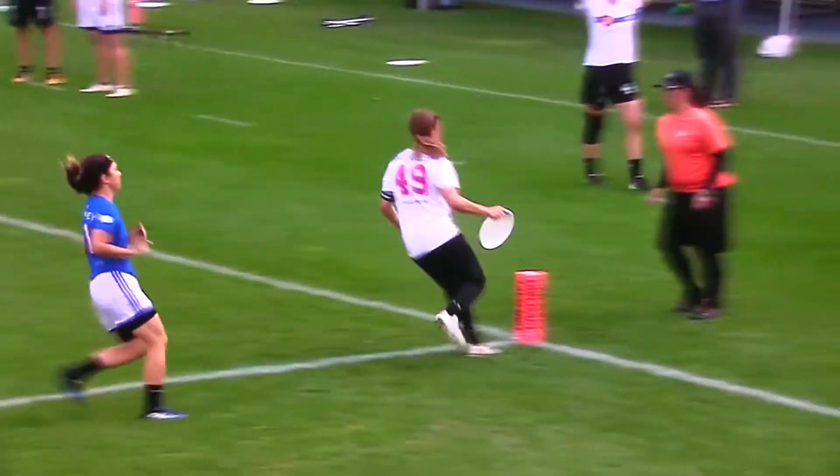You'll see it a little bit in the replay here too — you'll see her take that step look. Easy goal for Chester.